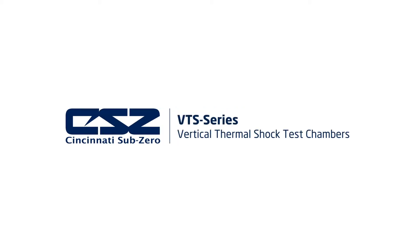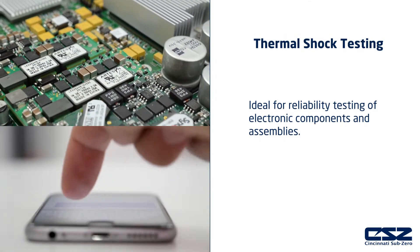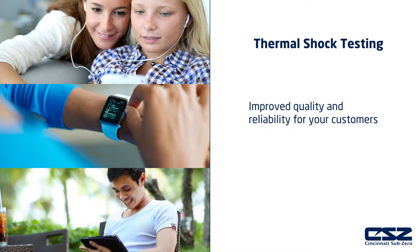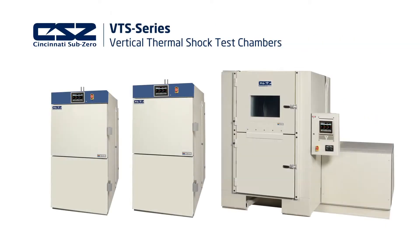Thank you for your interest in our vertical thermal shock chambers. These chambers are designed for reliability testing of electronic components and assemblies. Thermal shock testing helps you to quickly detect product defects before they reach your customer, allowing you to provide safe and reliable products to your market. In this video, we will introduce you to the CSZ VTS vertical thermal shock chambers, as well as its capabilities, features, and basic operation.